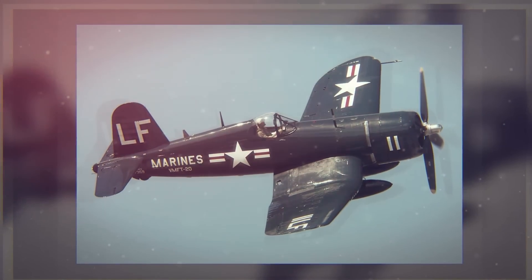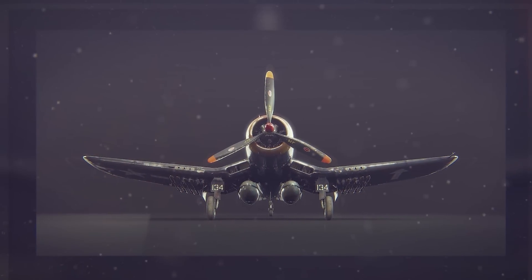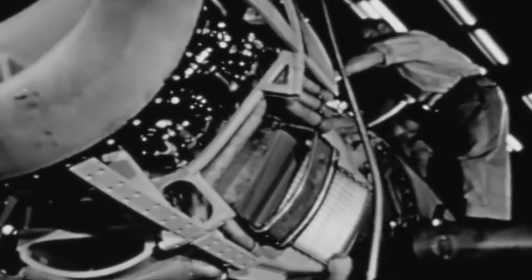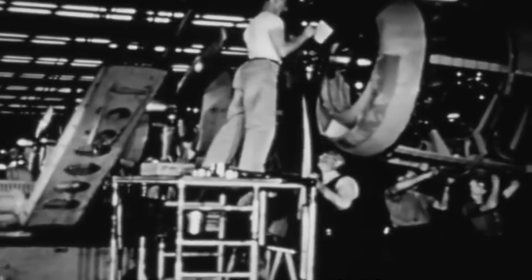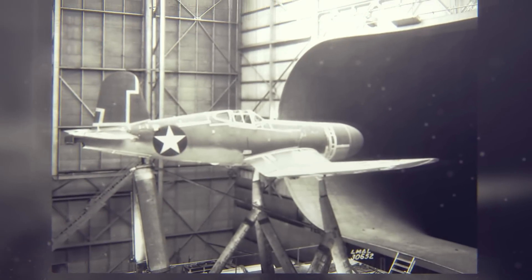These guns displaced fuel tanks installed in each wing leading edge. To replace this lost capacity, a 237-gallon fuselage tank was installed between the cockpit and the engine. When the prototype was completed, it had the biggest and most powerful engine, largest propeller, and probably the largest wing on any naval fighter to date. The airplane also had another striking feature: an inverted gull-shaped bent wing, which gave additional ground clearance for the propeller and reduced drag at the wing-fuselage joint.